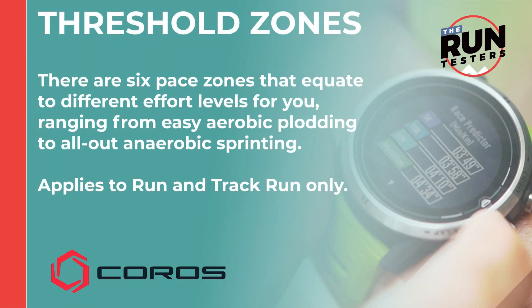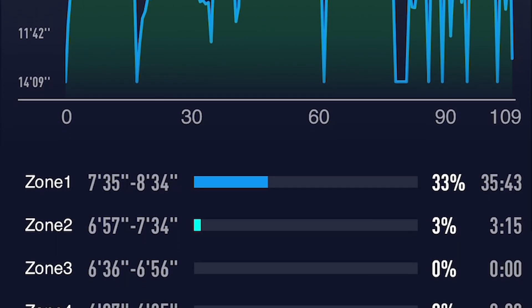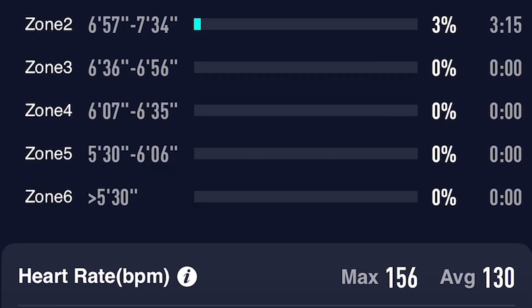Threshold zones are pace zones equivalent to the different training focuses, and they're personalized to you, so they add more depth to what you get just with heart rate zones. There are six pace zones that equate to different effort levels, ranging from easy aerobic plodding to all-out anaerobic sprinting.